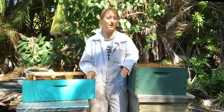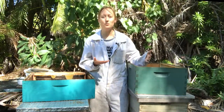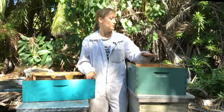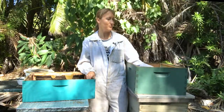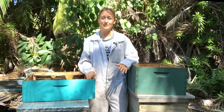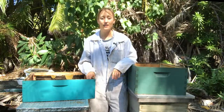Now you might be getting confused about where the brood goes, where the honey goes, and how you're supposed to tell the bees what to do — well, you don't. The bees do what they want to. You put the bees in the first box of your hive, which would be your deep or your medium, and they start out by building brood because that's most important — that they have future generations of bees in the hive.